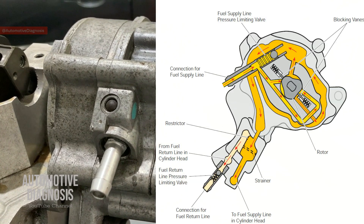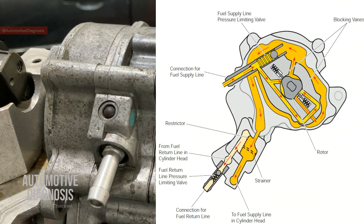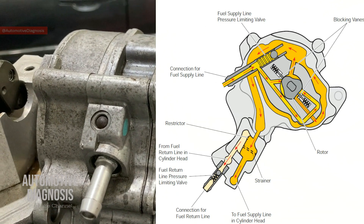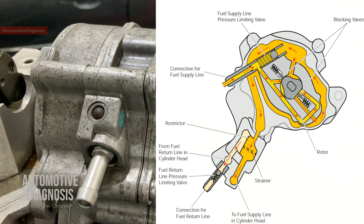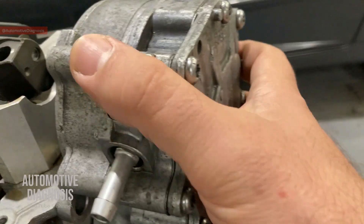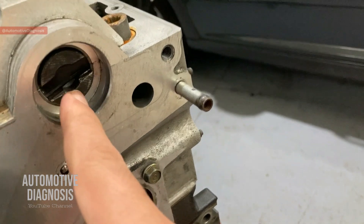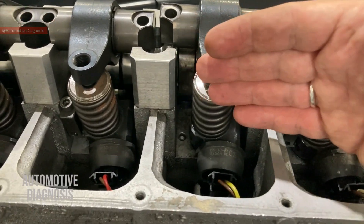As you see on screen, the blocking vanes are pressed against the pump rotor by spring pressure, and this design enables the fuel pump to deliver fuel even at low engine speed. This fuel pump is driven by the camshaft - you can see a coupling here which is driven by the camshaft. When it operates, it pumps fuel toward the injectors.